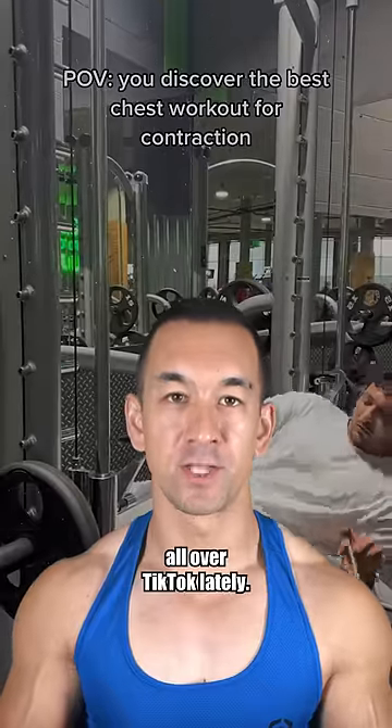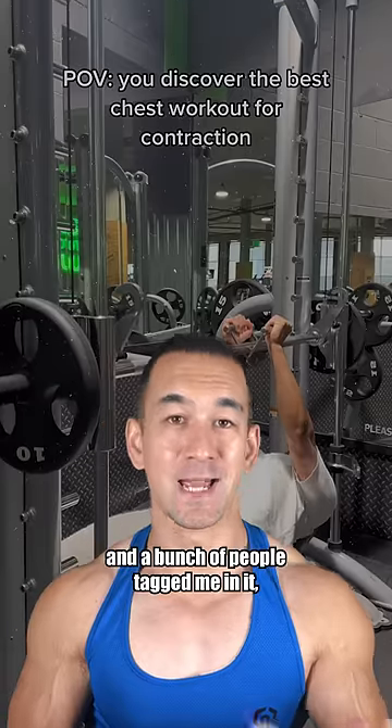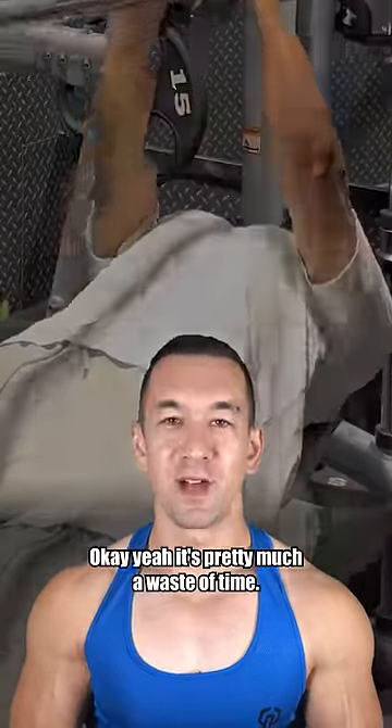So this exercise has been blowing up all over TikTok lately — this video here has over 5 million views, and a bunch of people tagged me in it assuming I'd say it's a waste of time. However... okay yeah, it's pretty much a waste of time.